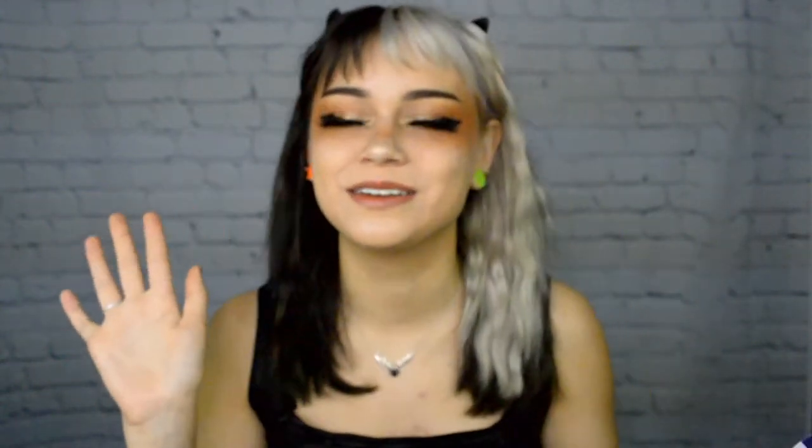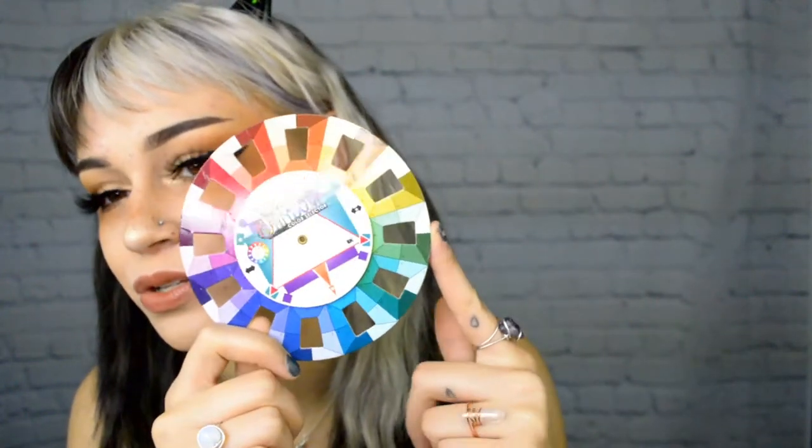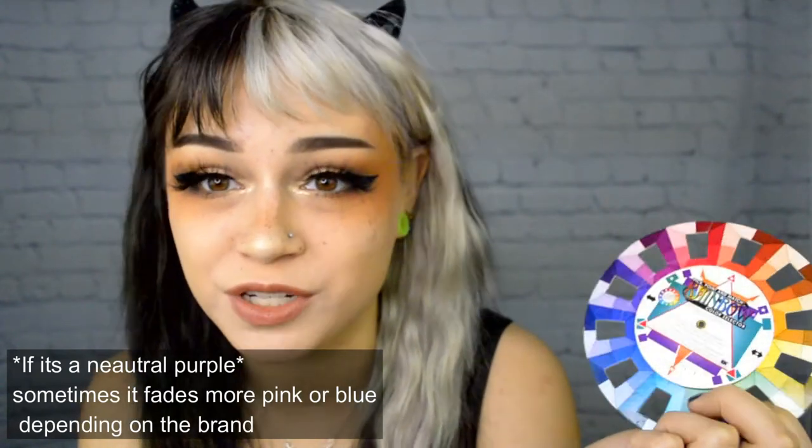Purple is a great first color, and pink is a great second color, because once you go to the cool side of the spectrum you might end up with green if your hair is still yellow. If you have purple hair, it'll always fade to silver before it fades back to yellow — which means once you hit that silvery stage you can probably do a color like periwinkle without turning green. If you like warm tones, don't tone your hair at all — just stick with the bright yellow, orange, or bright red.